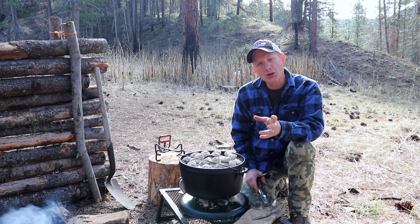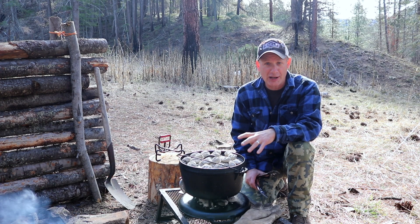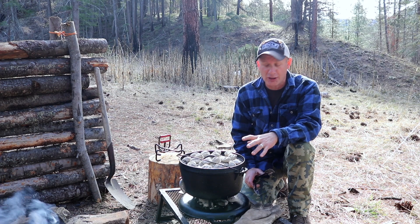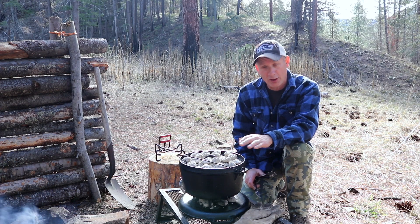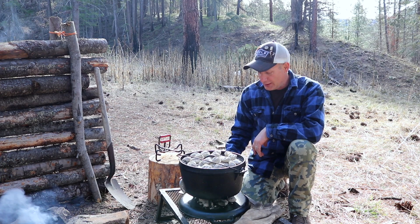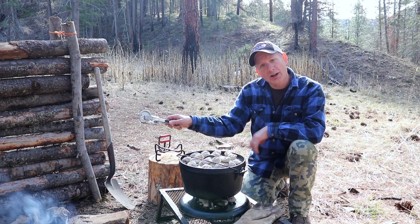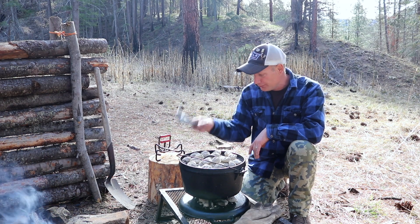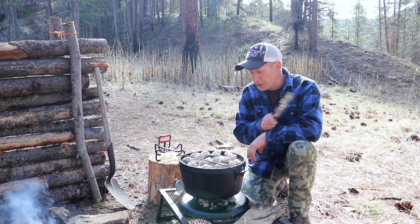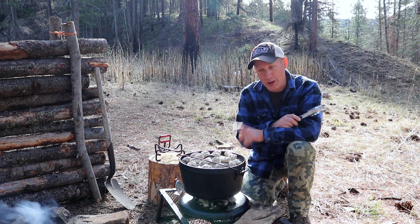I took a screenshot of how many briquettes it takes for different sizes and temperatures of Dutch oven. For 350 degrees on a 12 inch Dutch oven, that's about 17 on top and 8 on the bottom. Bring it up to 350, pour all the breakfast items in, and everything goes to plan — we're going to have an amazing breakfast.